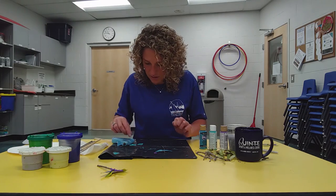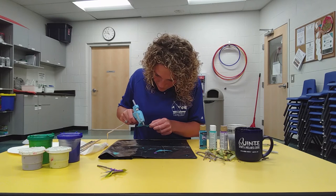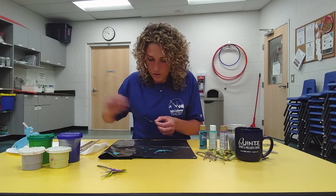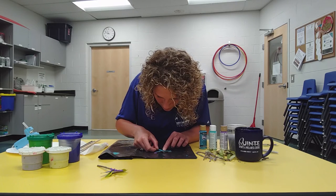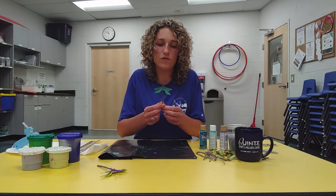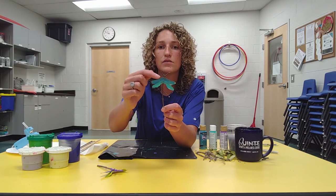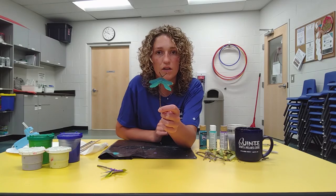Now I'm going to take my second maple seed and do the same thing — glue it on. Just enough glue that it will stick to your twig; you don't want to over-glue it, you don't need a lot. Press it down for a couple of seconds so it sticks. This is what my dragonfly looks like so far. See how I placed it closer to the antennas — that's up to you if you want to leave a space. I just put it closer because I like it to look more toward the head of the body.